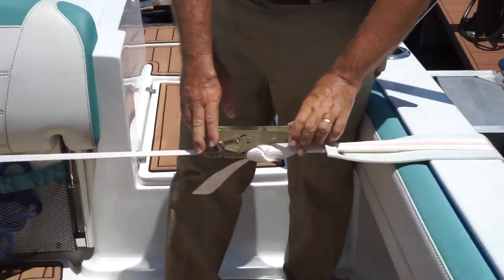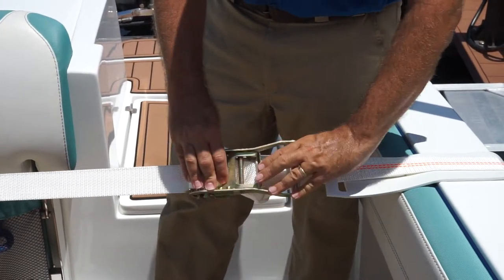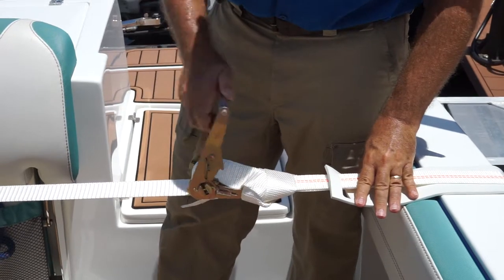The ratchet's already locked down, so the first thing you're going to do is grab this handle — this secondary handle — and pull on that. That releases the handle to swing.